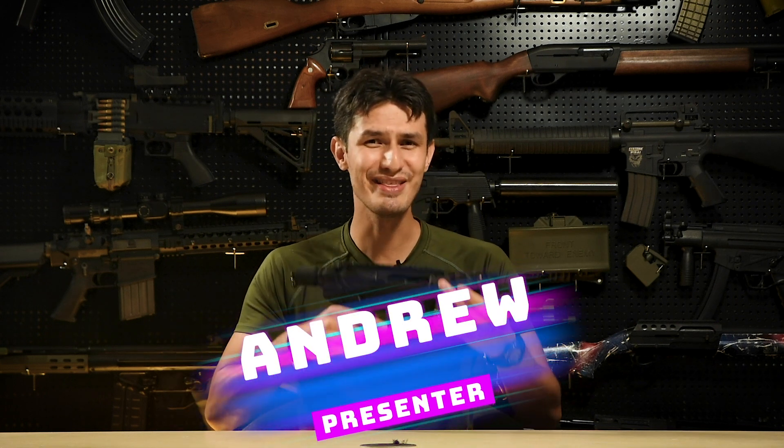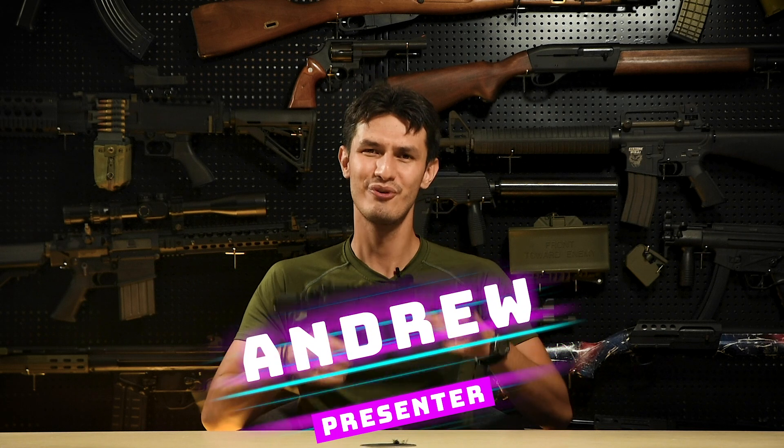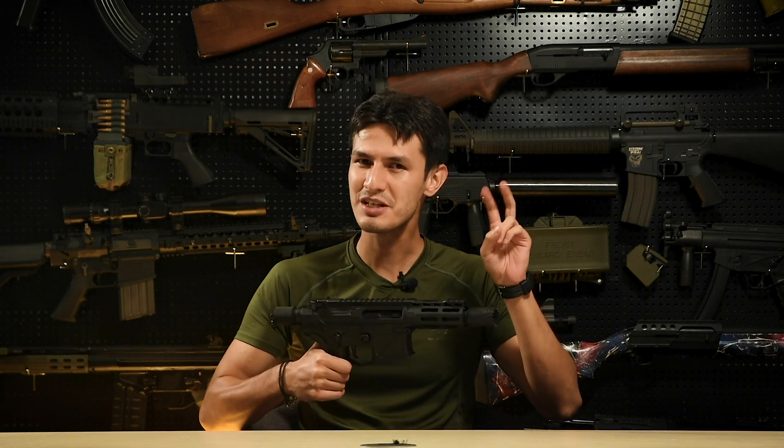Hi guys, I'm Andrew and in this week's video I'll be reviewing a very interesting offering from APS in the form of the APS X1 Extreme GBB pistol.